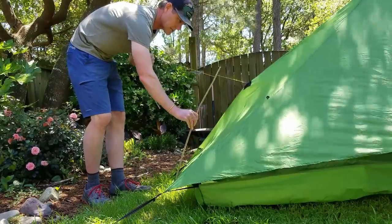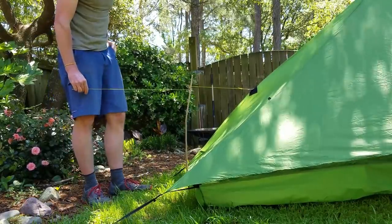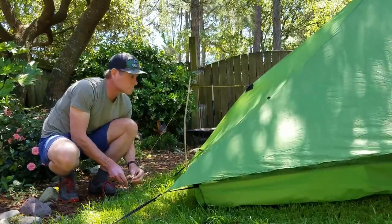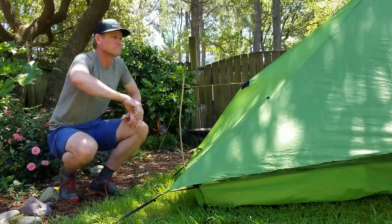The most important part of setting up the Lunar Solo or any shelter of this type: do not pull your head and foot tie outs straight to the ground — that will not give you any additional head or foot room. Take those two sticks and wrap them up in the cord so you're pulling the guidelines up and out, then stake to the ground. That way you're going to increase head and foot room and you'll be good to go.